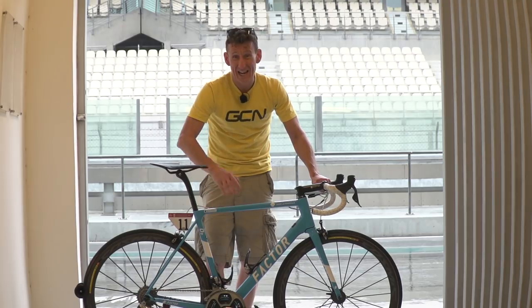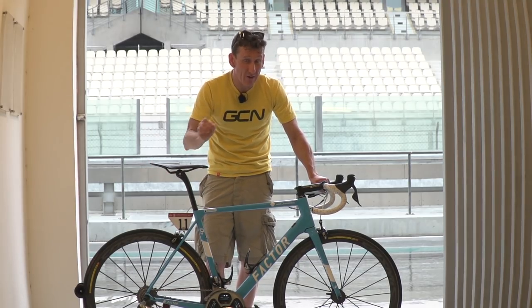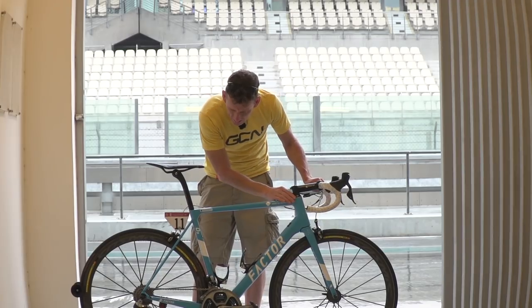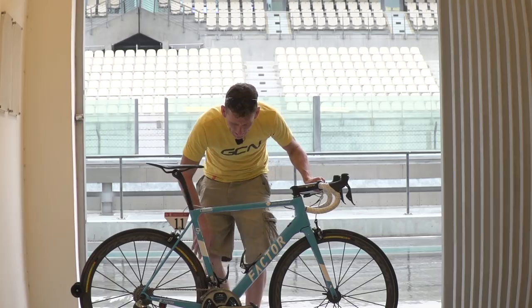This frame is going to be utilised in the Cobble Classics as well as the Grand Tours, but we understand an aero frame is in development. This is a pretty striking frame, but it's striking because of its minimalist aesthetic — sky blue and simple touches of white.